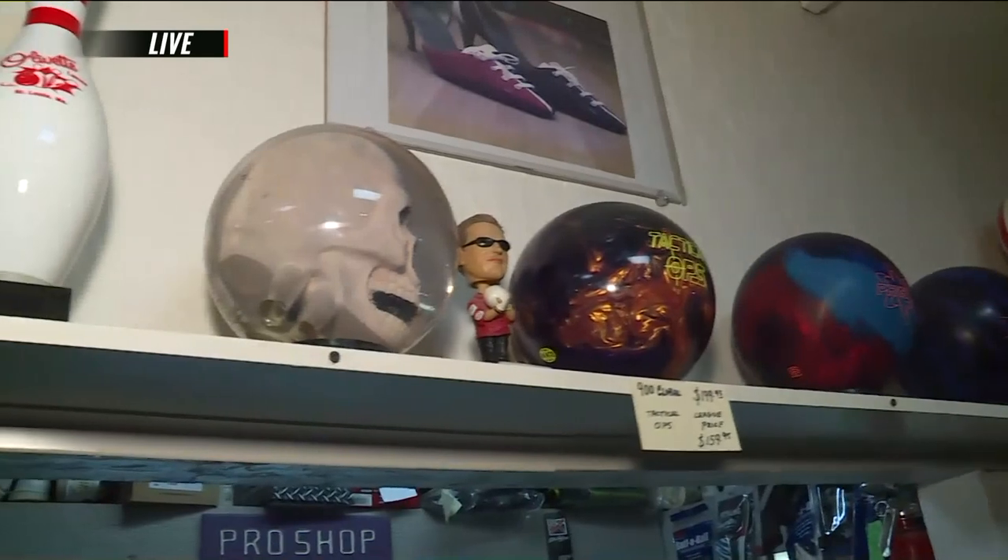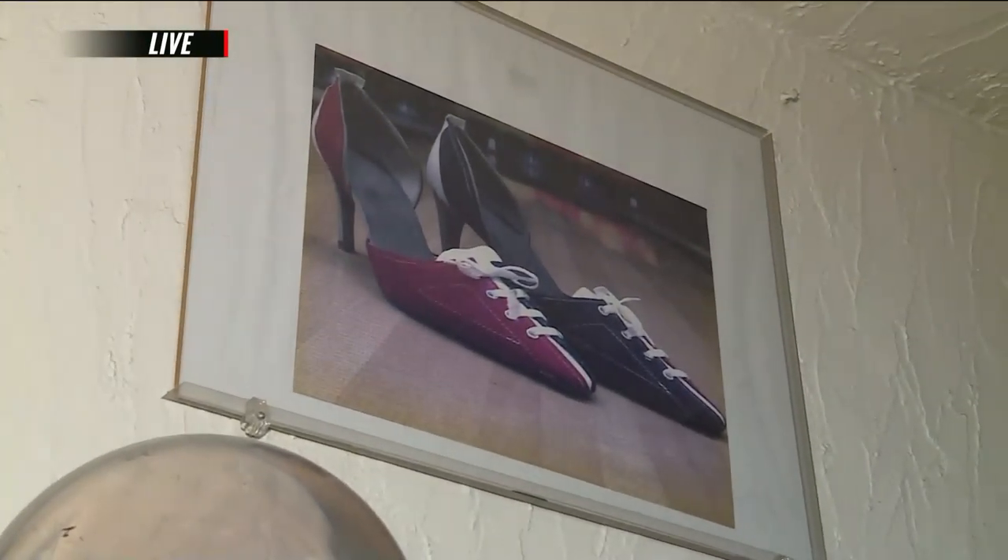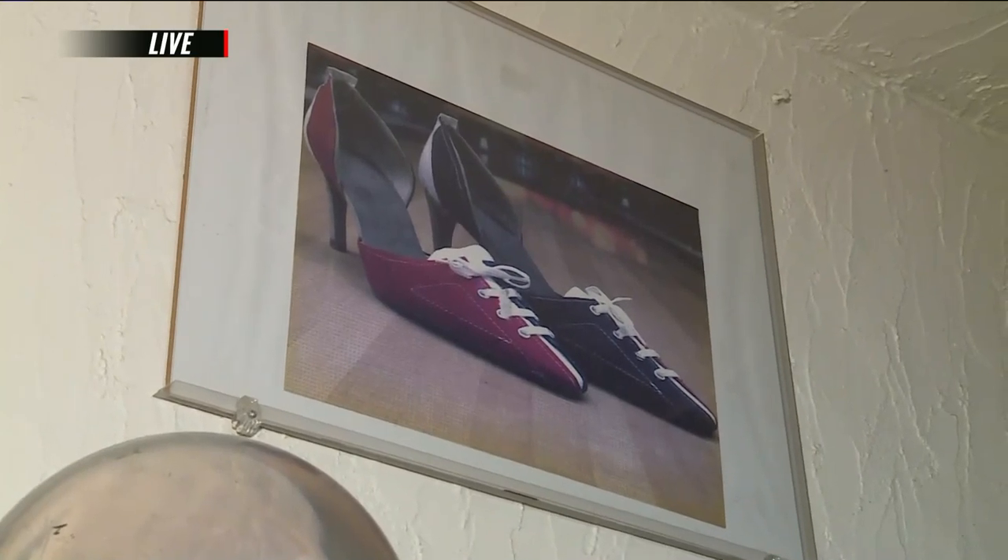Tell me about that picture up there — somebody actually bowling in those? Just kind of a novelty item. Oh, they're cute. We have a few extras here that certainly can't bowl in heels, but it is kind of cool and it does draw some conversation. Those are super cute, I absolutely love those.